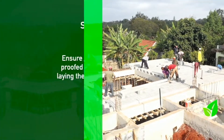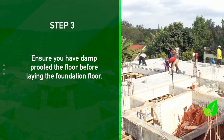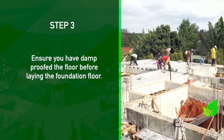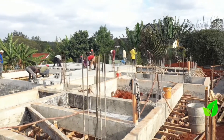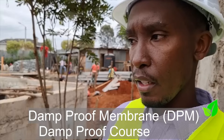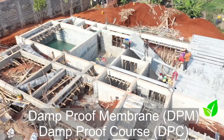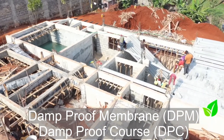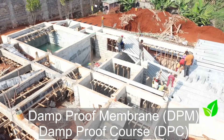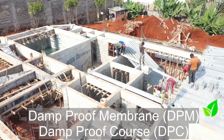How then do we lay the DPC when it comes to beam and block flooring for the foundation? That's quite straightforward. The slabs are expected to be a bit higher from the ground level, so in terms of DPC and DPM: DPM we don't have to do at all because there's no contact between the slabs and the ground. For the DPC, you can do it just before you lay your beam and block system directly on the ring beam or directly on your walls.